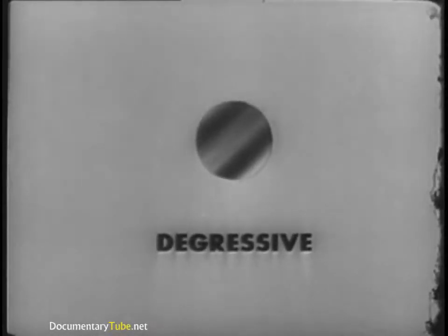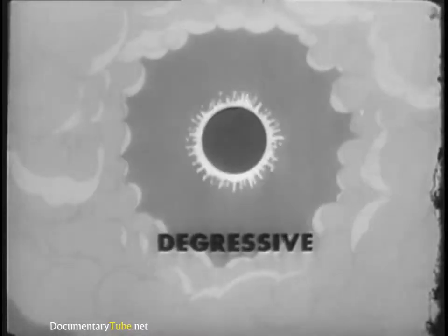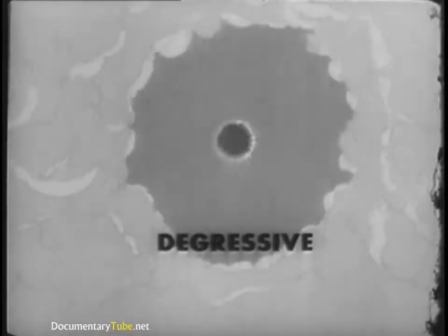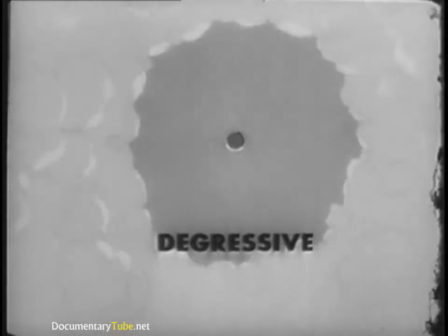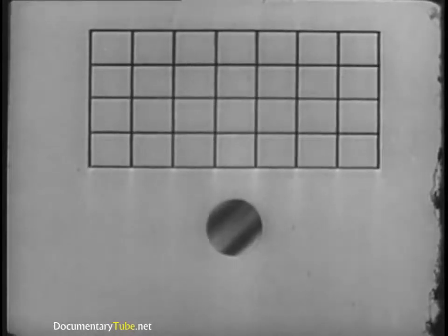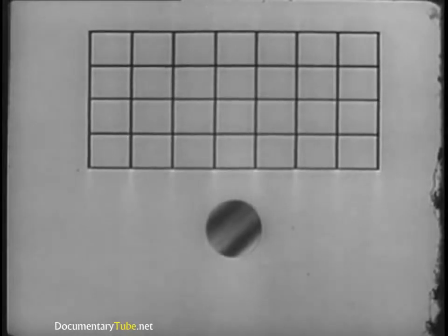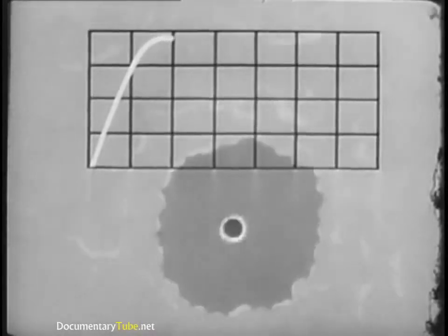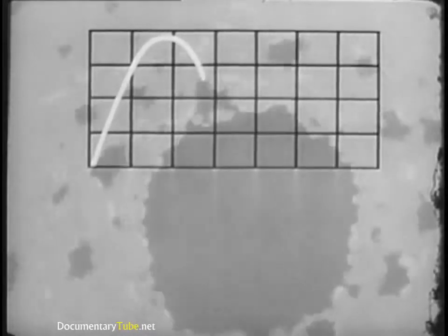When ignited inside a gun, the digressive grain burns fast and the pressure rises rapidly. As the burning surface decreases, pressure is generated at a slower rate. Here's a graph to show pressure action during burning. The digressive grain produces a very high pressure quickly, but the movement of the projectile tends to let the pressure drop off rapidly.